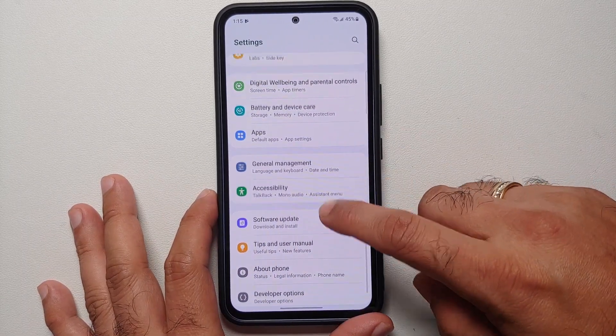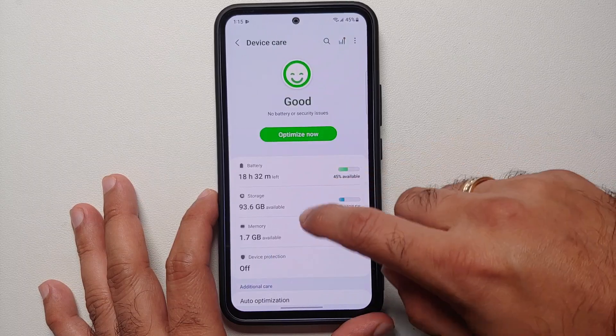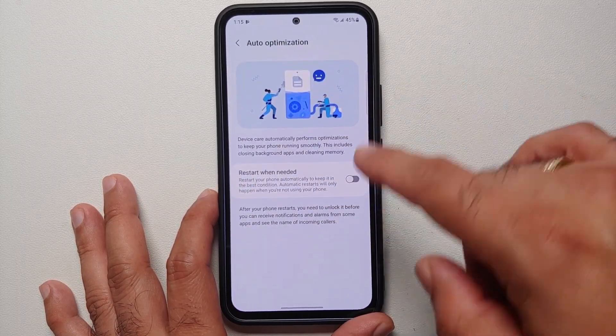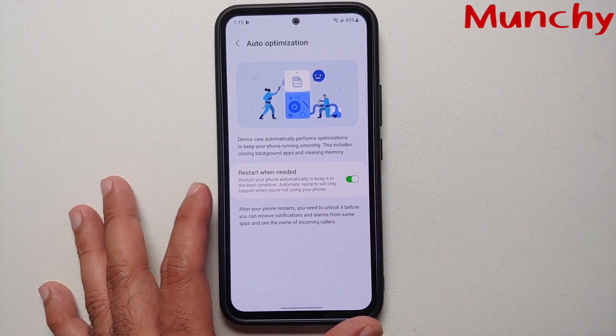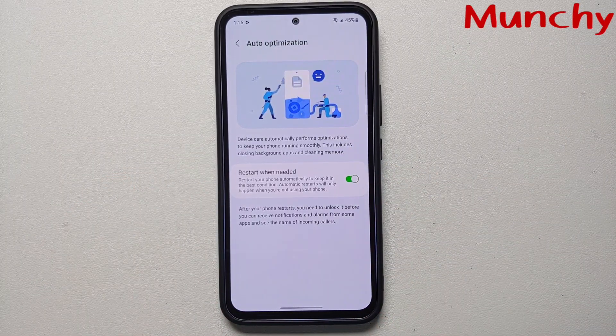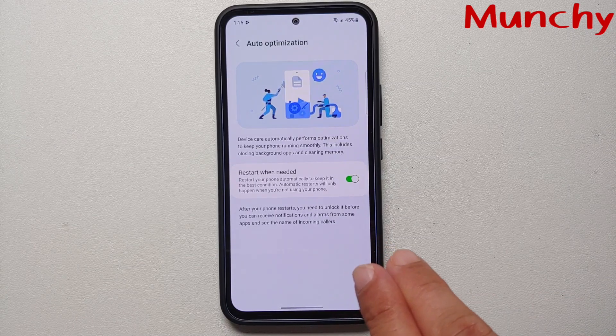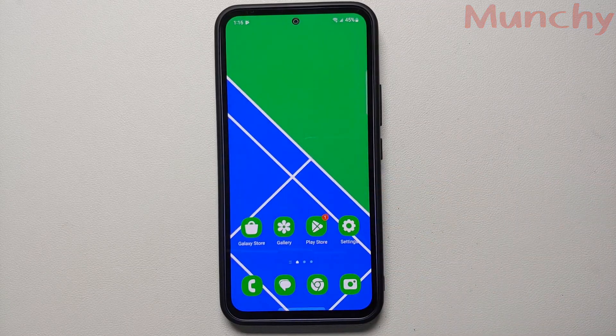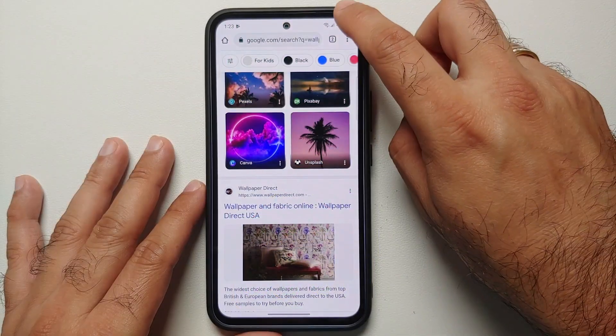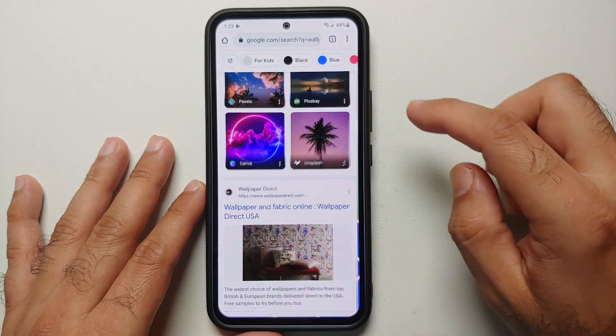Another useful toggle: go into Settings > Battery and Device Care > Auto Optimization and enable 'Restart When Needed'. By default this is off. When enabled, it will automatically restart your phone to keep it in the best condition — but only when you are not actively using your phone.